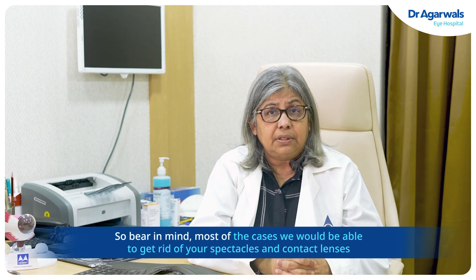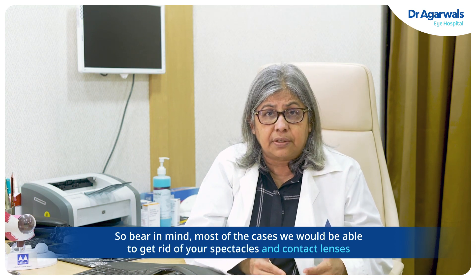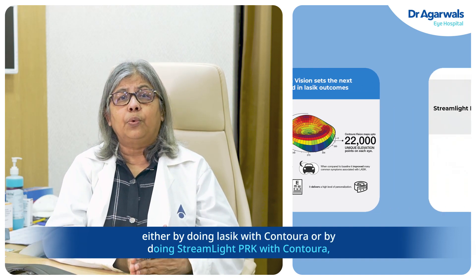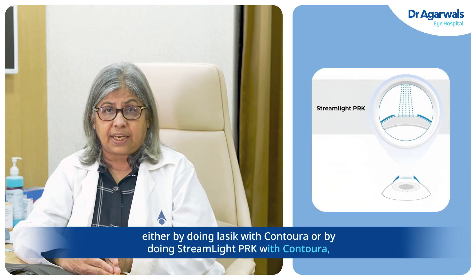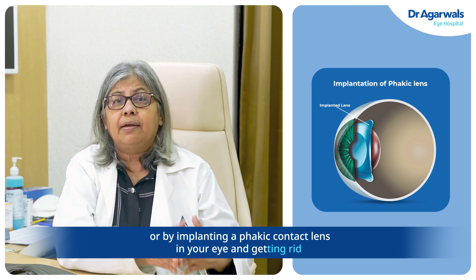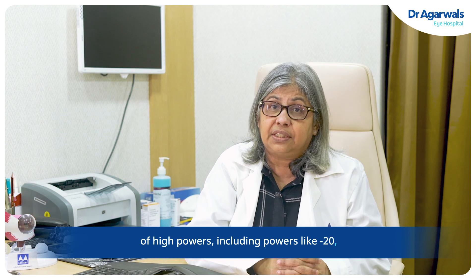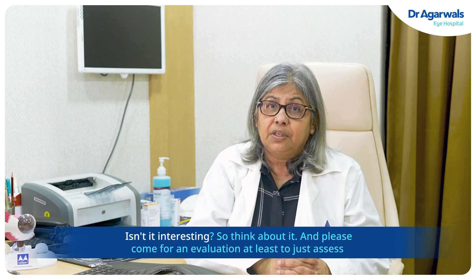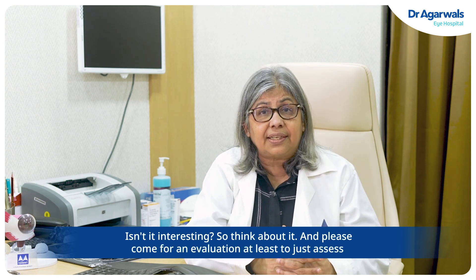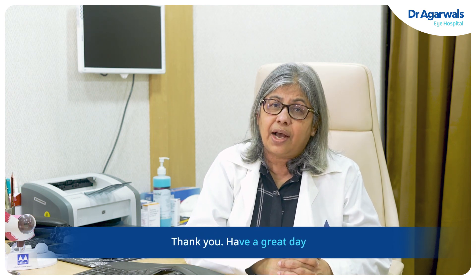So bear in mind, in most cases we would be able to get rid of your spectacles and contact lenses — either by doing LASIK with Contura, or by doing Streamlight PRK with Contura, or by implanting a phacic contact lens in your eye, handling even high powers like minus 20. Isn't it interesting? Think about it, and please come for an evaluation to assess what you are fit for and what is good for your eyes. Thank you, have a great day.